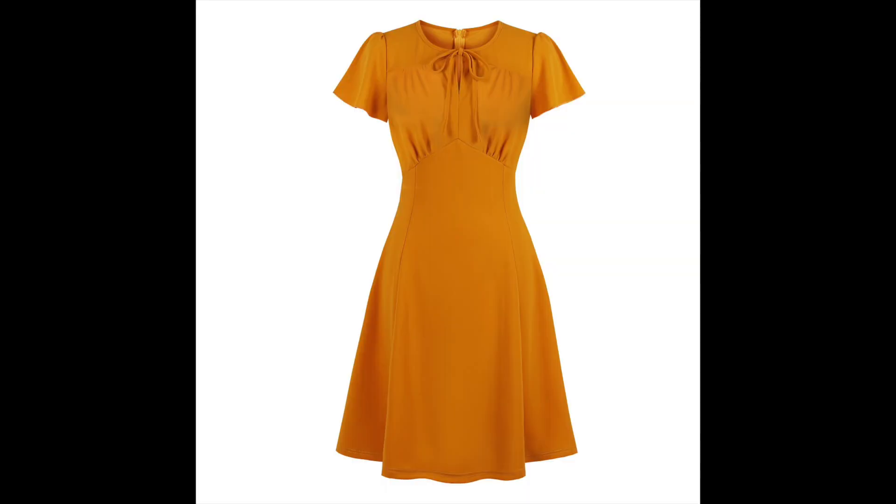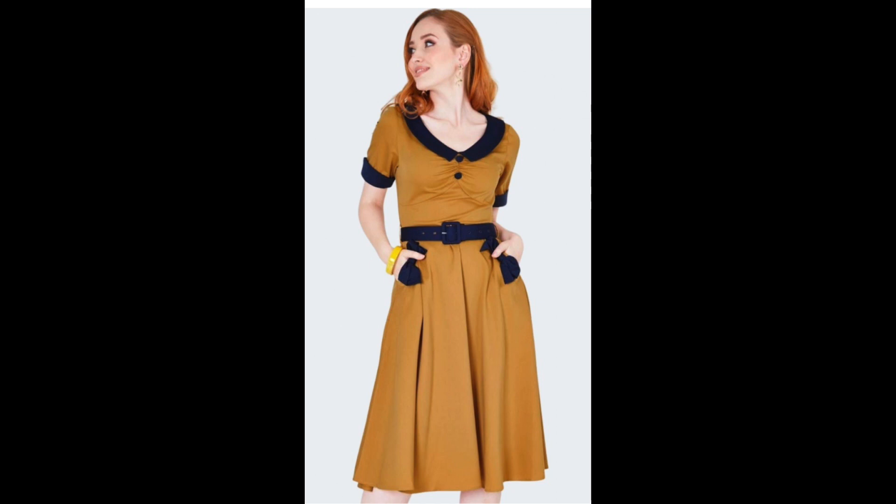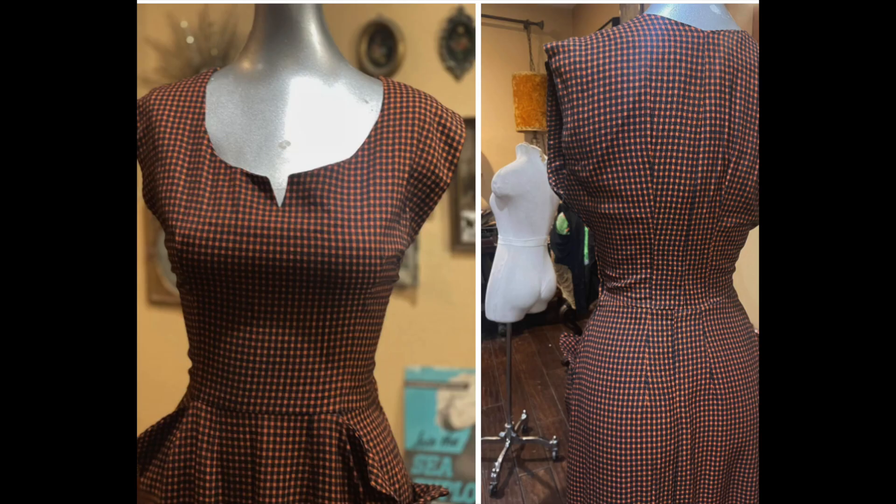Then there's a nice mustard swing dress — great for fall colors. And another mustard dress with fabric covered buttons, pleating, piping, and a belt paired with navy blue. I'd recommend doing mustard with navy blue — it's a great color combo. Then a plaid dress that's hard to see, but it's brown or black with orange — great for Halloween.